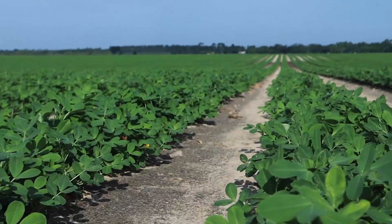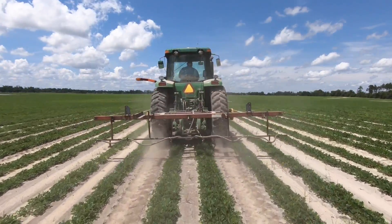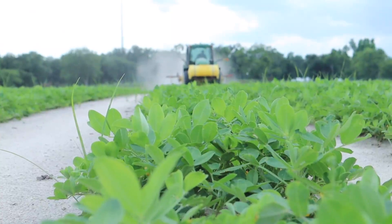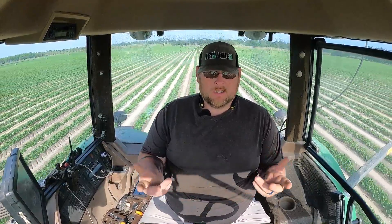If you're just putting it directly on the peanuts and not having to put it on the soil, you can cut the rate of your chemicals in half. For example, Headline that we're spraying right now is $1.13 an ounce. A full rate per acre if you're going to broadcast it is 10 ounces per acre - you're looking at about $11 an acre. That's just one acre of Headline, and that gets expensive. This particular field I'm in is 200 acres. If you cut the rate in half, you're only spending about $1,000 to do the 200 acres - you're saving $1,000 just in that. And if you do the math with the fuel, you're still saving because you're running at a very low RPM to spray the peanuts, so you're not burning a lot of fuel.